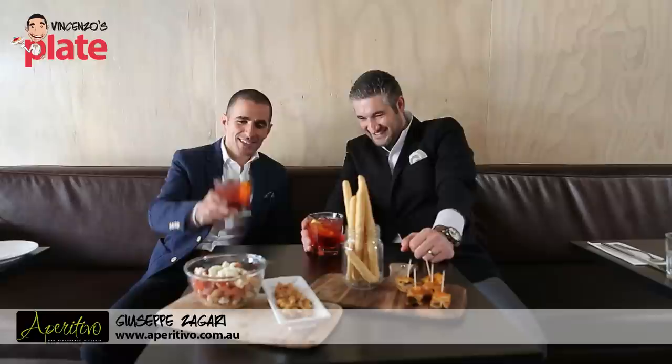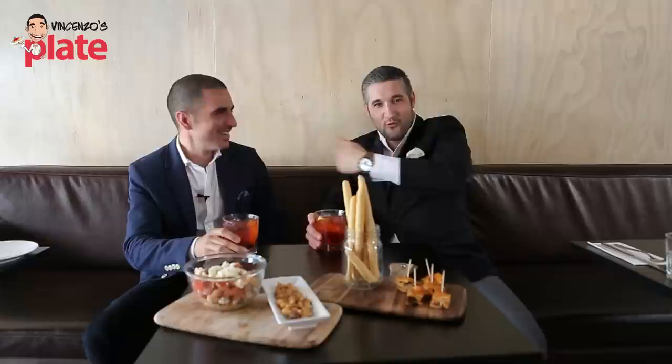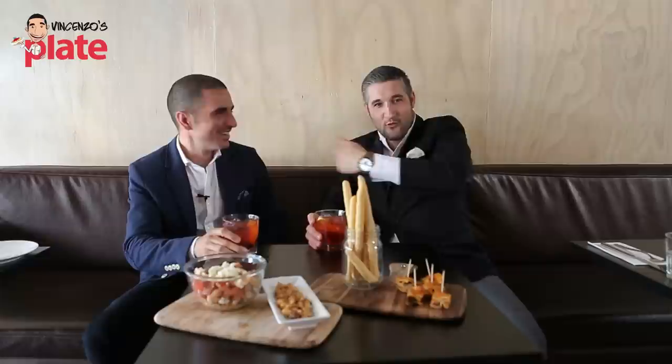Is there something you would like to say, Giuseppe? I still think you're an alcoholic. You're making me hold this to make it like I'm drinking, but it's really for you — both of these ones, huh? Thank you for reminding me that. So thank you very much for watching this show. We will see you in the next Aperitivo with Vincenzo's Plate video recipe. And now we eat and we drink. Vincenzo's Plate.